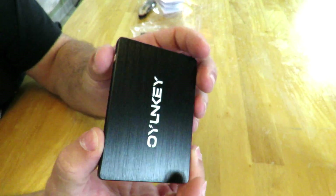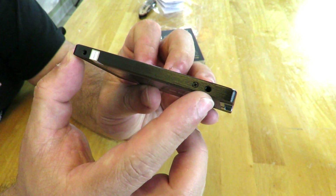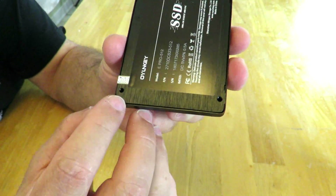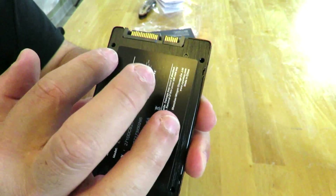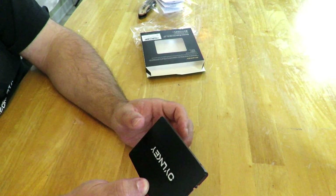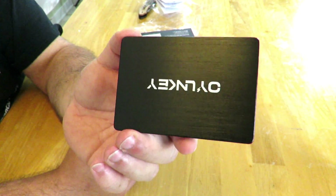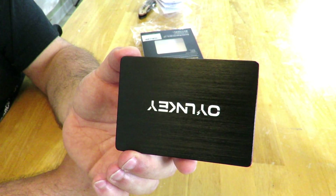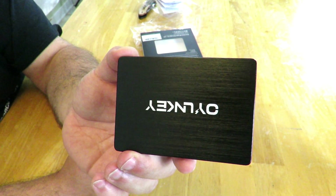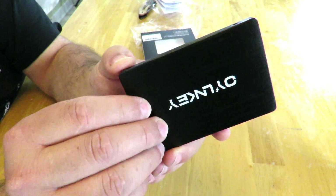Along the sides and bottom we have the standard screw layout, which is always great. The drive features 1500G anti-shock protection, an operating temperature of up to 70 degrees Celsius, and a storage temperature range of negative 55 up to 95 degrees Celsius. It's a decent looking drive overall.